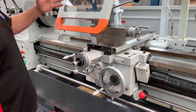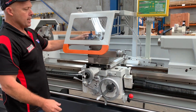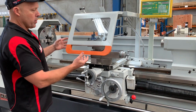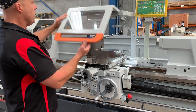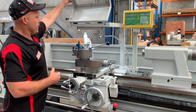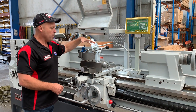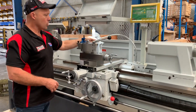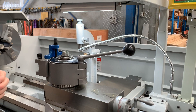Moving down the lathe itself, this new stylish tool post chuck guard is fantastic — it's very practical as well as user friendly. You can flip that out of the way and you've also got an LED work light through there that illuminates your cutting area. We have a coolant hose, a fixed steady, and also two travelling steadies which we'll go through later as well.